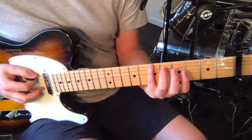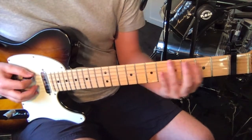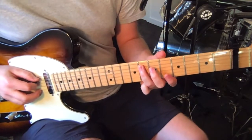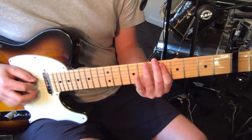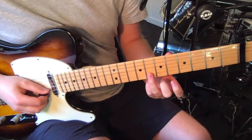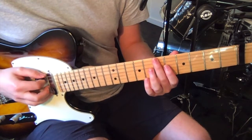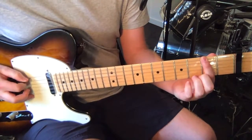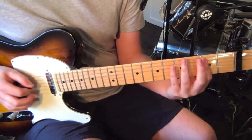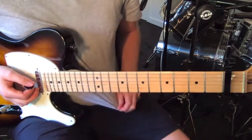Then on the sixth string we go sixth fret, and then second fret. Then we hit the seventh fret on the fifth string. And then on the second string, seven sliding up to nine. Then sixth fret on the sixth string, and then finish on second fret. And that's the first riff that you hear in the chorus.